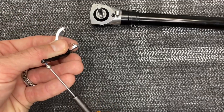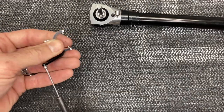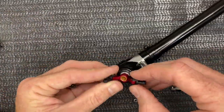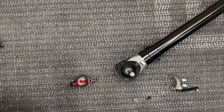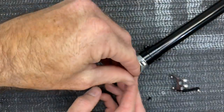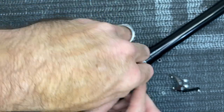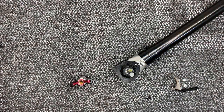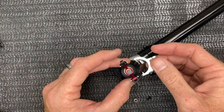Once we have both screws in, grab your ball — loctite — run it in from the bottom and tighten it all the way up. Before we put the pitch slider on, we need to add a little bit of grease on the tail shaft so everything slides nice, free, and smooth. Grab your slider and slide it down.